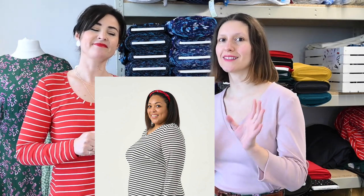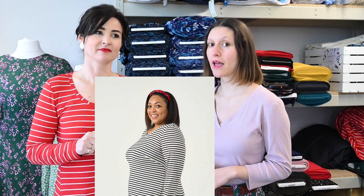It looks really good if you see the picture of our model Chantelle in the stripy one on the front cover — really nice shape. The shape and the length look really really great. At the shoot, Chantelle was like, yeah I really like this length — I love this!